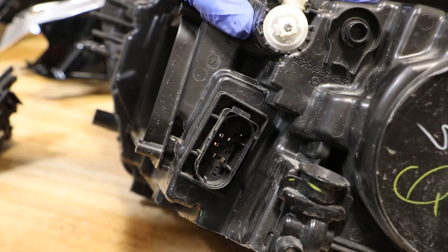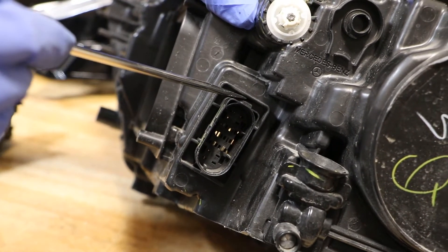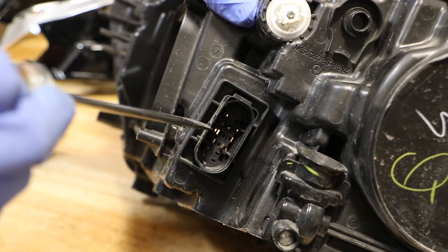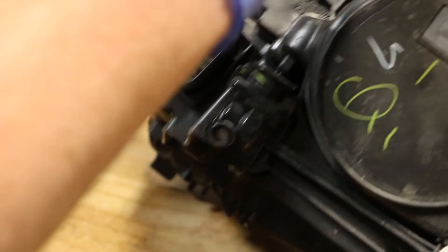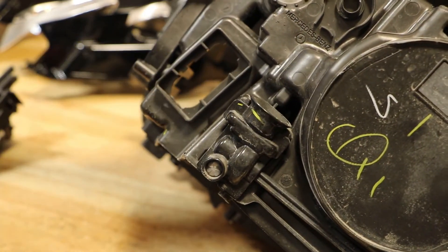The last thing to do is to go to the rear of the housing, find the main wire harness connector, and there's a black plastic tab on both the top and bottom. You will just take a flathead screwdriver, push that down gently, and then push the connector into the housing. Once you have that done, you can just push that straight in.